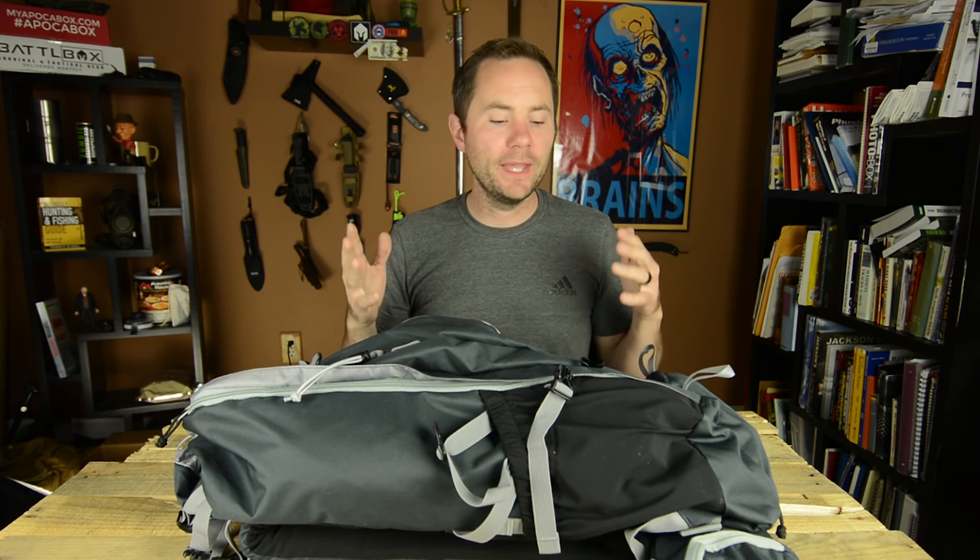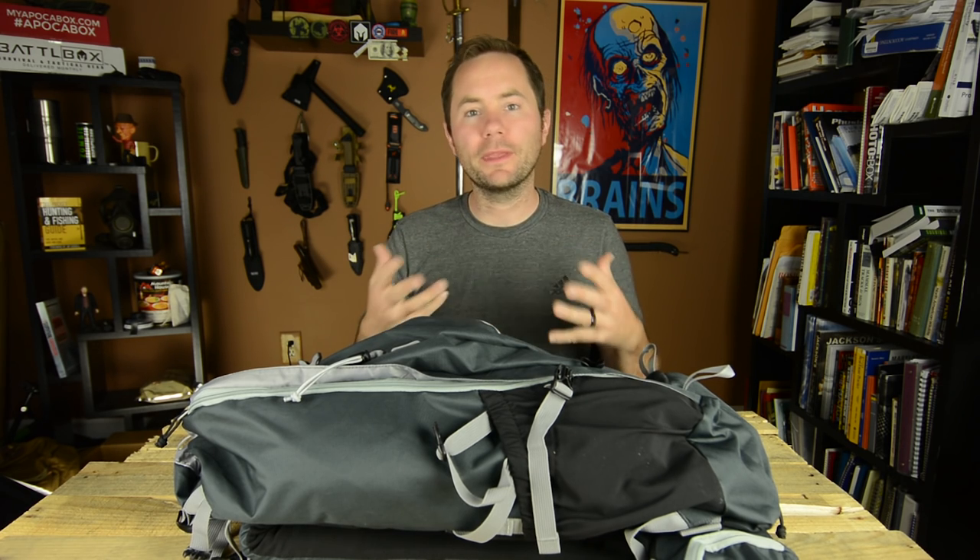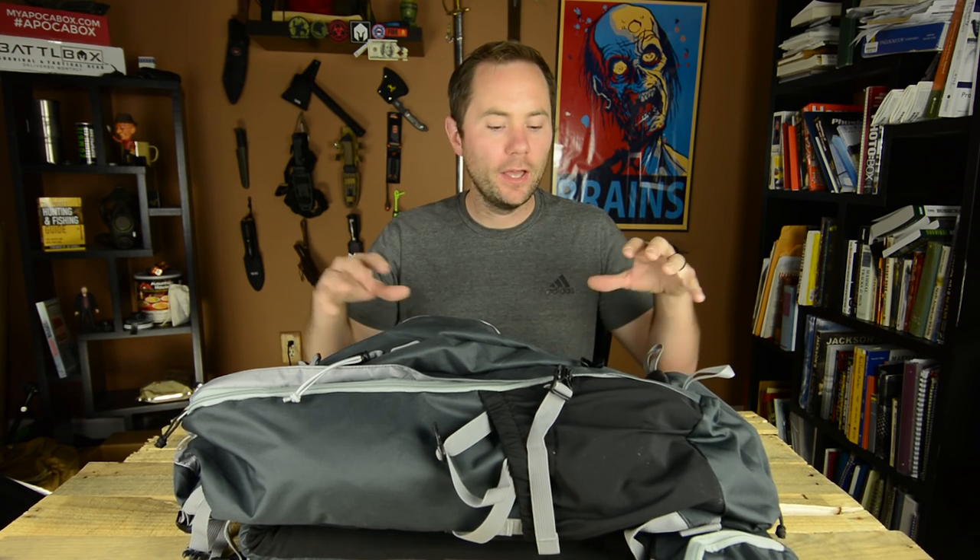Time for the giveaway — that's what you're really waiting for. I'm going to be giving away one of these backpacks to one of my viewers. All you have to do is be subscribed to the Outdoor Vitals YouTube channel and leave a comment below on this video. At some point in the future I'm going to randomly pick one of those comments, and you're going to win your very own Rhyolite Backpack by Outdoor Vitals.